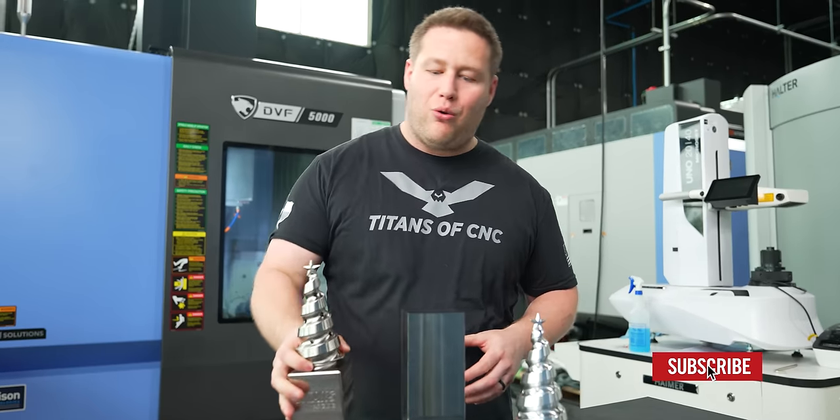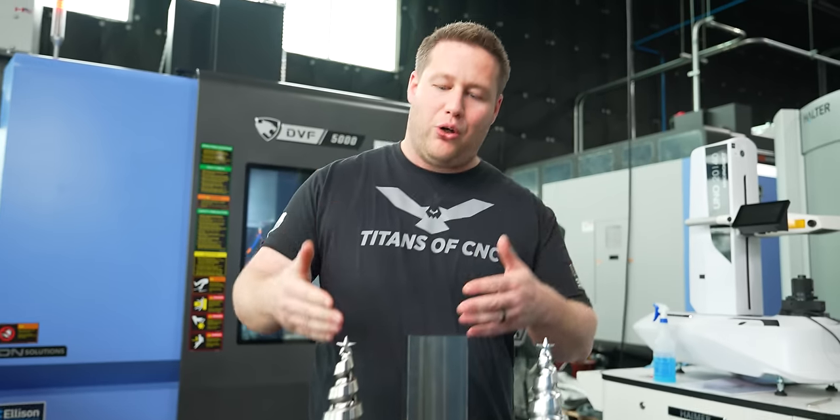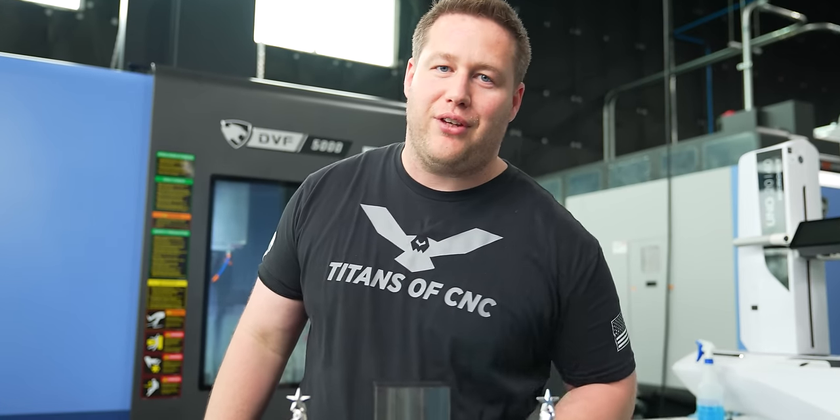So that's how we went from aluminum to titanium on our Christmas tree. See you guys next time.